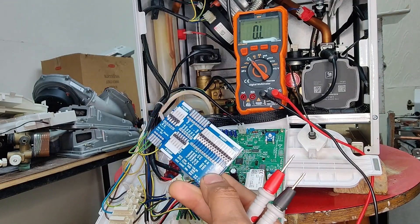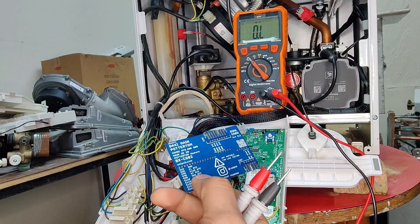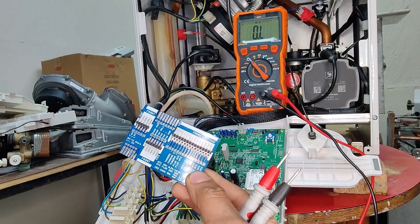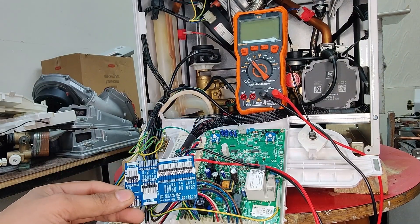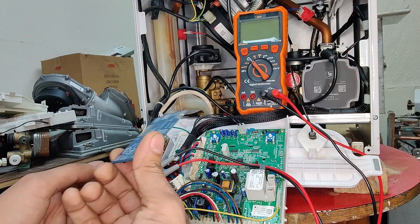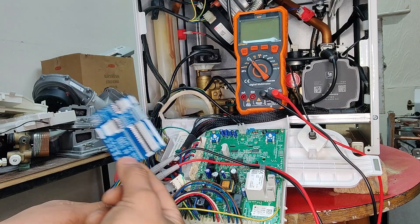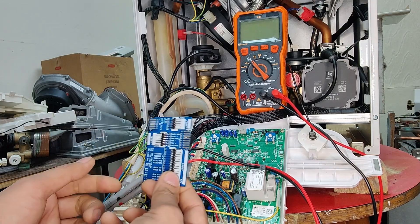I highly recommend this product to those who are in the boiler repair sector. This is really good value for money and will definitely make your life a lot easier. If you are interested in obtaining these cards, go to www.solpcb.com and you can purchase them directly from there. I highly recommend these cards for all those in the repair trade — and even if you're learning how to repair, it takes away all the guesswork.